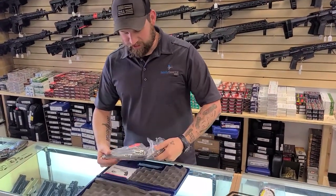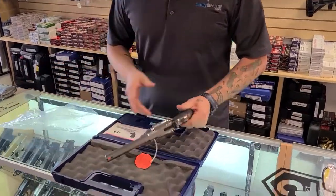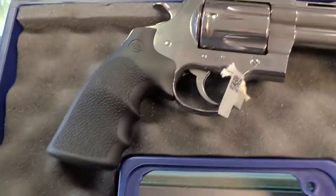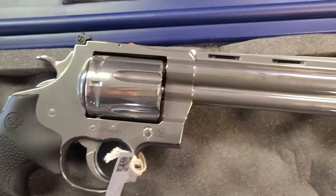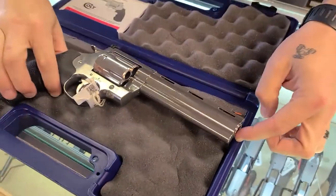We got some documentation, and here's what we actually came for — let's unwrap this bad boy. All right, as you can see, the good old Anaconda, this is the six-inch version. From my research, 2003 was the last time they stopped putting these out.